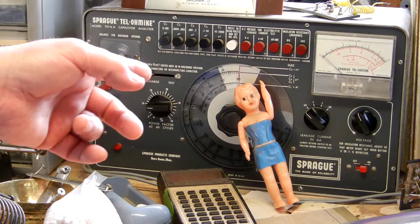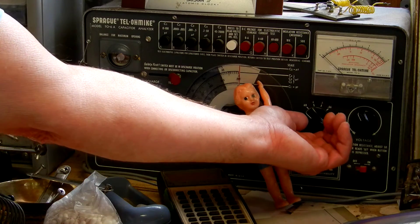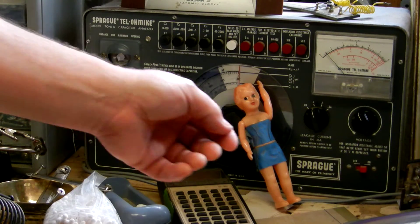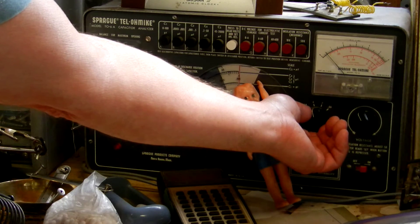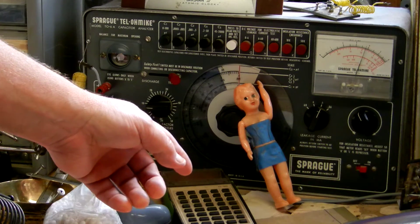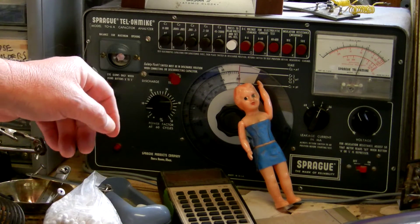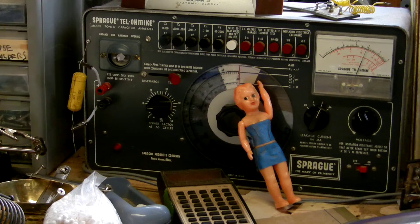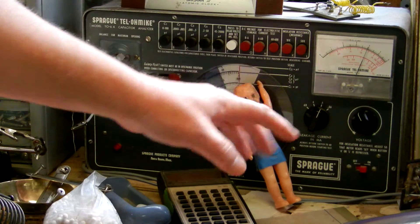Now that I'm set to 60, I can hit test and boom, the needle moves. I'm going to change it to 6 and now you can see the needle has moved up to about 4.5, so that means I can safely go to the next range, which is 0.6, and I can get a real accurate reading on the leakage. The leakage of this capacitor at 400 volts — not even the rated 600 — is almost 0.4 milliamps, and I would consider that unacceptable. If I go to 0.6, it's just going to peg the needle and I don't want to do that.